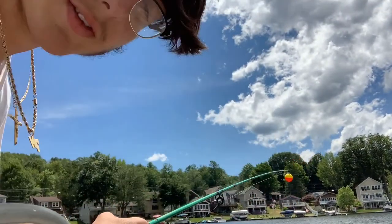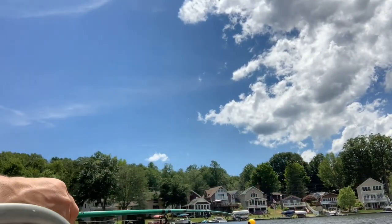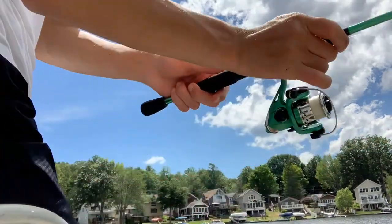Wow, as I was reeling it in a fish literally took my worm. Let me go pop another worm on here. I'm trying to get y'all a good view but I can't really set it up — you guys are just gonna get a nice look. If I catch something I'll let y'all know. Second cast of the day.